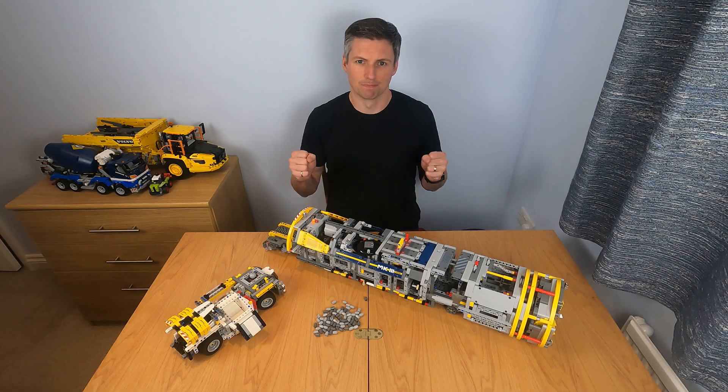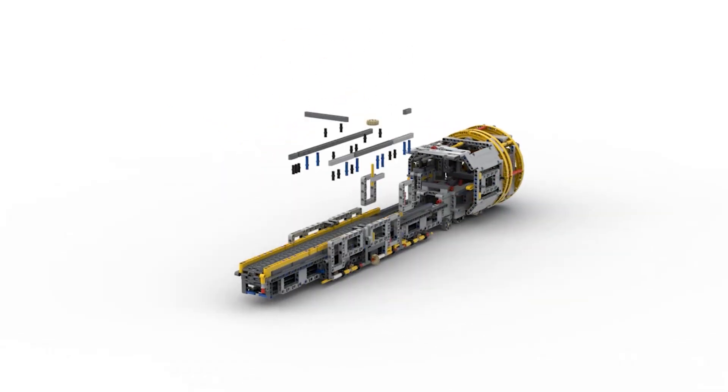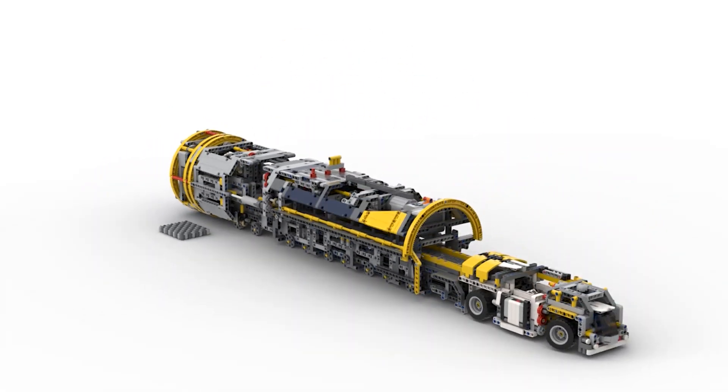Hi everyone, my name is Damian and this video is about how I have completed the tunnel boring machine instructions. I'll tell you more about how to find them at the end.